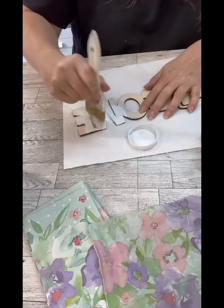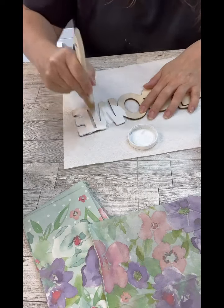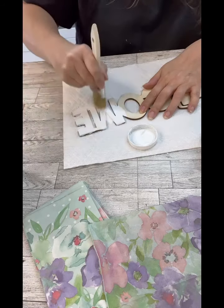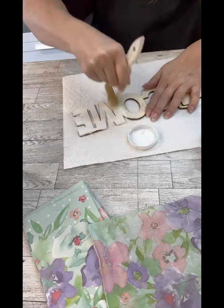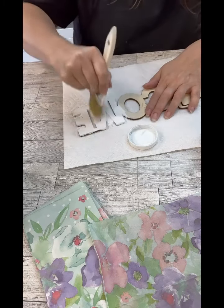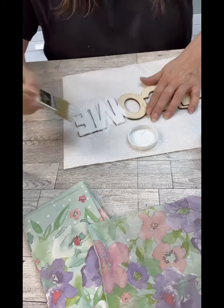So now I'm going to put a coat of white paint over the top of this. You can see that the napkins are really see-through and I didn't want the color of the wood to come through — I wanted it to be the white. Some napkins aren't as see-through or are a little bit darker and you don't have to worry about painting it, but this one I felt like I really needed to.